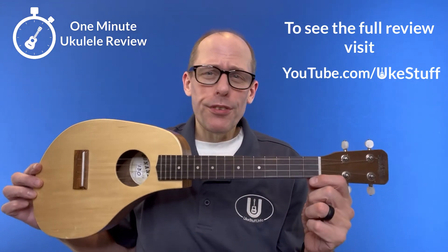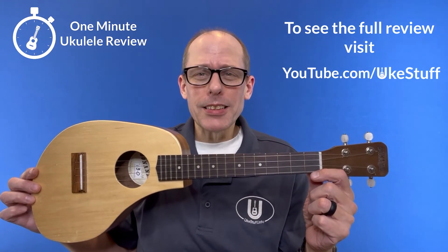If you want to know more about this instrument, you can see the full uke guide review at youtube.com/ukestuff. Let's go.